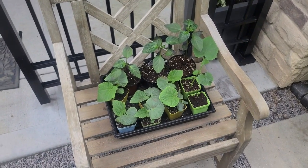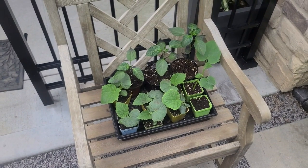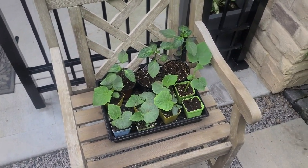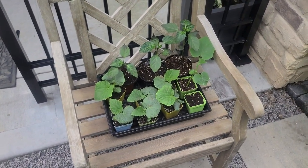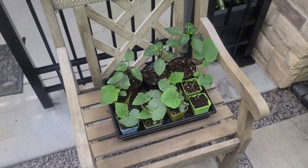That's all I have for this quick episode on pickling cucumbers and succession planting. Hope you've enjoyed it and it's giving you some ideas. Keep in mind again: cucumbers need a lot of water, a lot of nitrogen, phosphorus, and don't forget the potassium. Until next time, Jeff your Executive Gardener — bye for now.